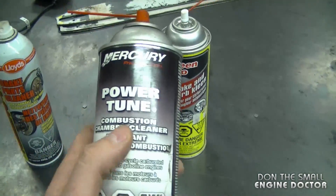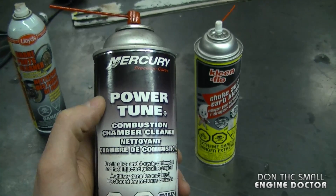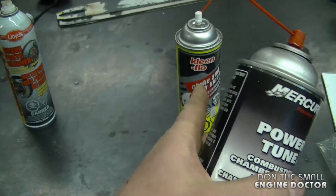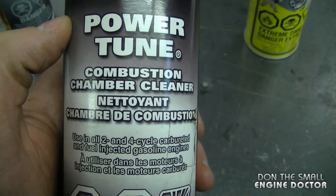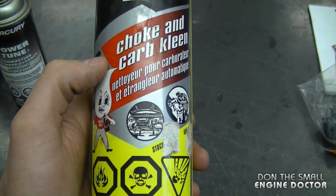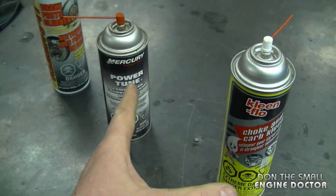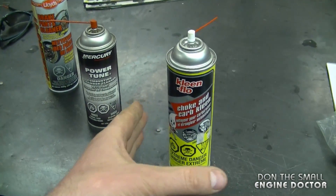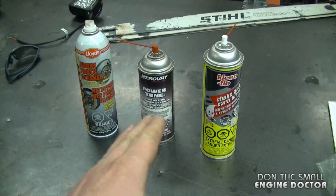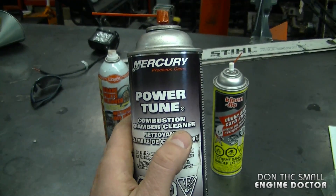Two other products I use often in the shop are Mercury Power Tune and choke and carburetor cleaner. I really like the Power Tune because it's thick and it sits on the parts you spray it on for a while — it doesn't evaporate as quickly as brake cleaner or carb cleaner. Power Tune is actually for combustion chamber cleaning, but you can use it on carburetor parts as well. The choke and carb cleaner can also be used to clean your carb and other parts, but again, don't soak any rubber parts or carburetor diaphragms in it for too long. My favorite of the three is Mercury Power Tune, which you can get at any Mercury dealer marina.